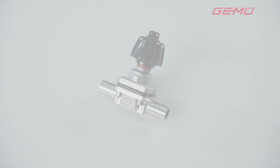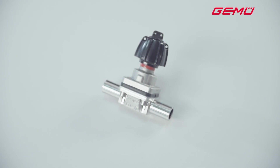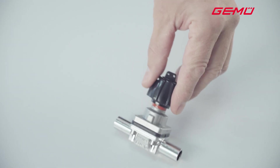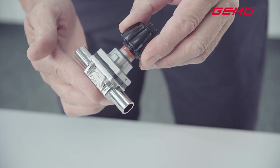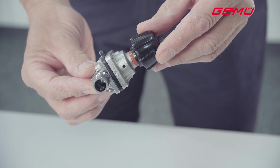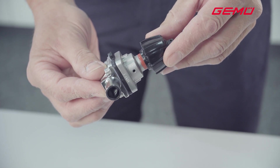With a manually operated valve, the closing force is defined by the operator. Diaphragm valves with a metal valve body can be exposed to very high temperatures, depending on the diaphragm material. At high temperatures, the shutoff diaphragm becomes very soft and can be overloaded or even damaged by turning too heavily on the handwheel.